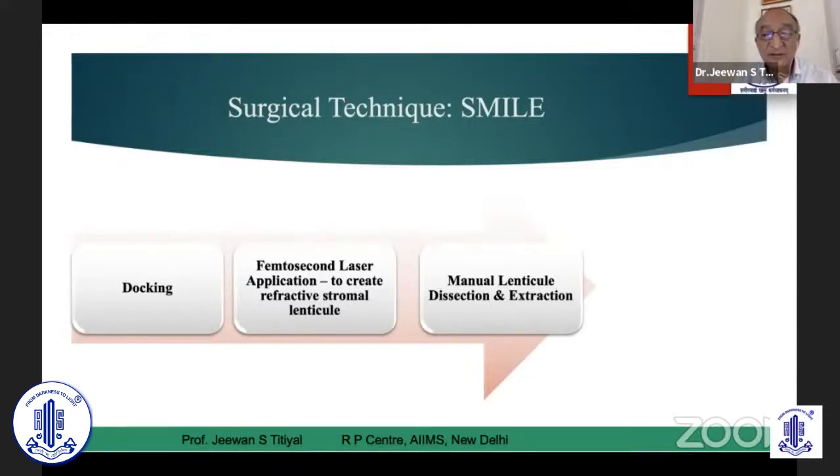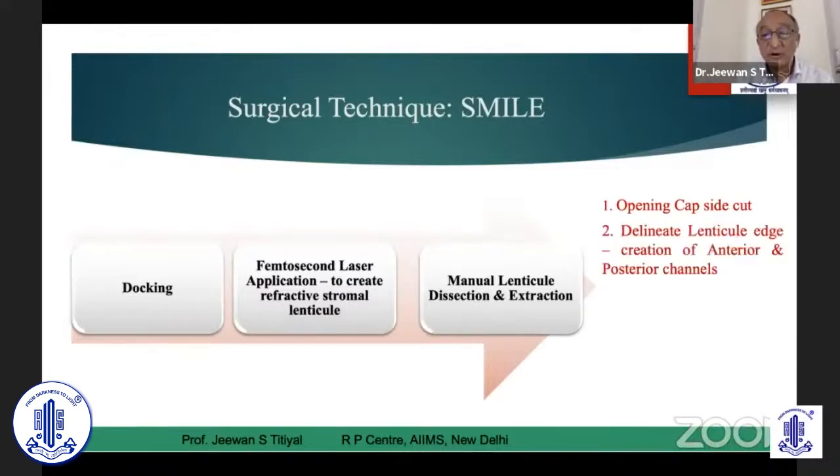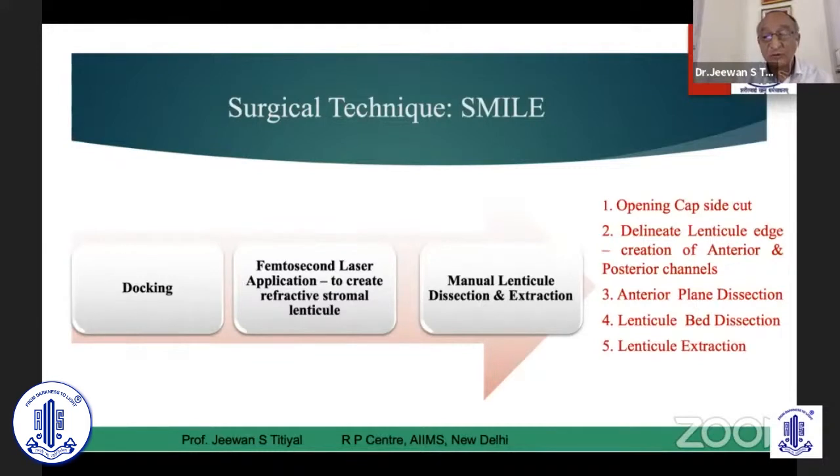There are five or six steps in lenticule extraction which are important. The first one is identifying then opening the cap side cut — this is one of the most important steps to assess how deep or how superficial you are to create the lenticule edge. That is by doing an anterior and posterior channel dissection that will create the lenticule edge for your subsequent dissection for the anterior plane, then subsequently going deeper for a lenticule bed dissection. These four important steps get you to a lenticule which could be extracted safely. After you extract, you need to inspect the lenticule for its completeness, especially in difficult cases.